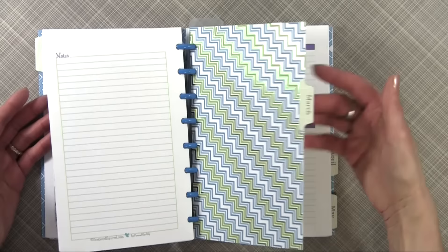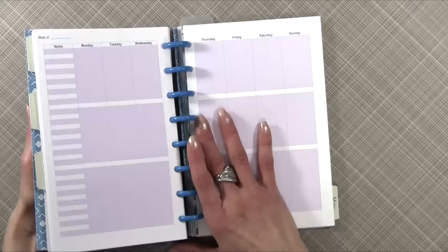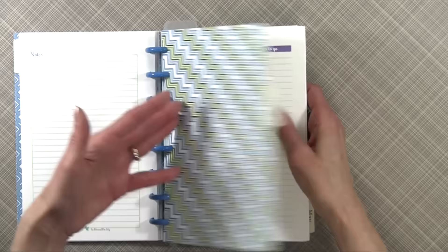When I turn the pages, I'm having to struggle just a little bit. I notice in a lot of other videos, many people using this system also struggle a little bit, but I think it works. After doing the video, I had a number of people email me and say to try the full-size Levenger punch.